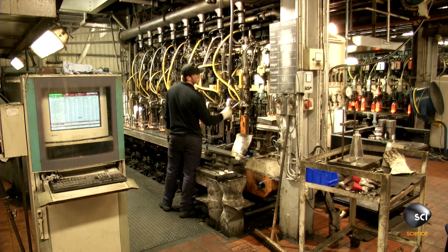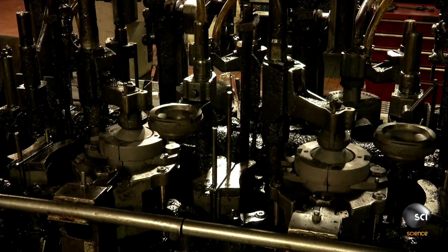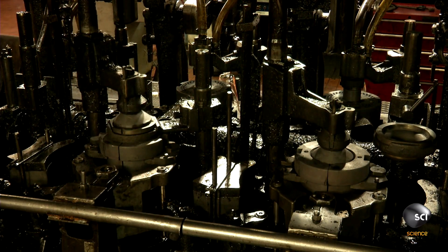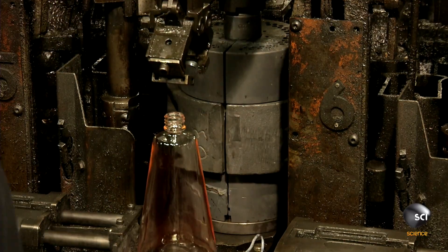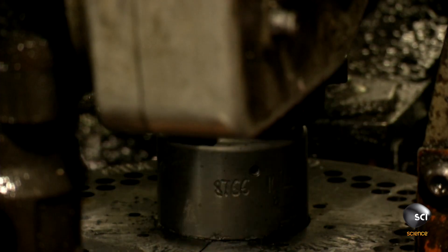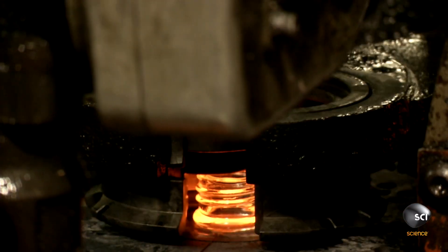This glass blower is full of hot air. That air is pumped into cast iron molds that shape the molten glass. Eight mechanical glass blowers produce almost 6,000 bottles an hour. If the glass cools too quickly, it will shatter.